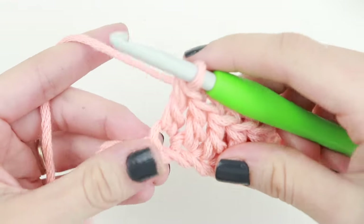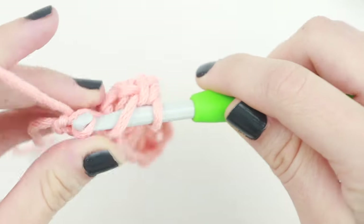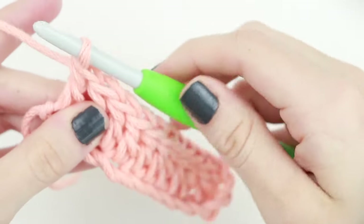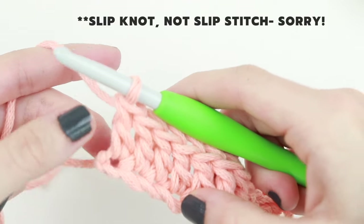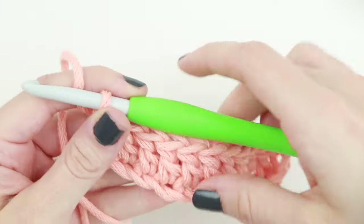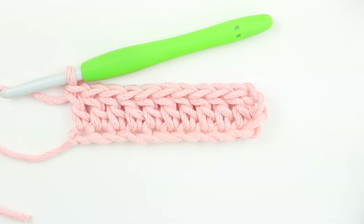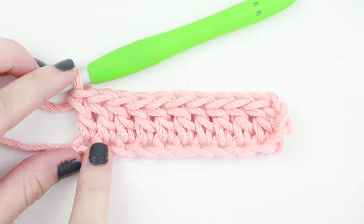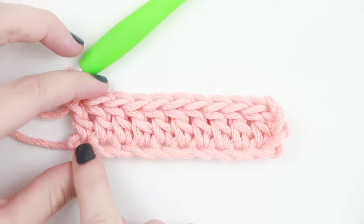Here is our last chain, so we're going to double crochet into this chain. Now, this right here is our slip stitch from the beginning when we started our chain, so that does not count as a stitch. This is our first row of double crochet. On the front you can see the post of the stitch — this is the top of the stitch, and this is the post.